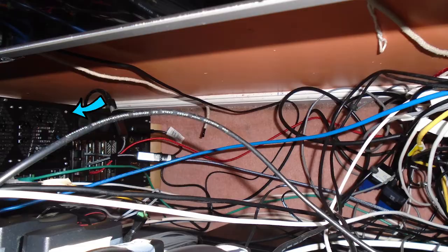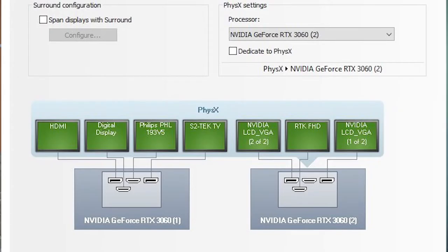Once I got all these things hooked up, I had to rearrange the screens. I had to move the monitor screens around so that they align themselves as closely as possible to the actual instrument panel. Here are the seven monitors and their connections to the two graphic cards, and here's how it looks after I've moved all the screens around.